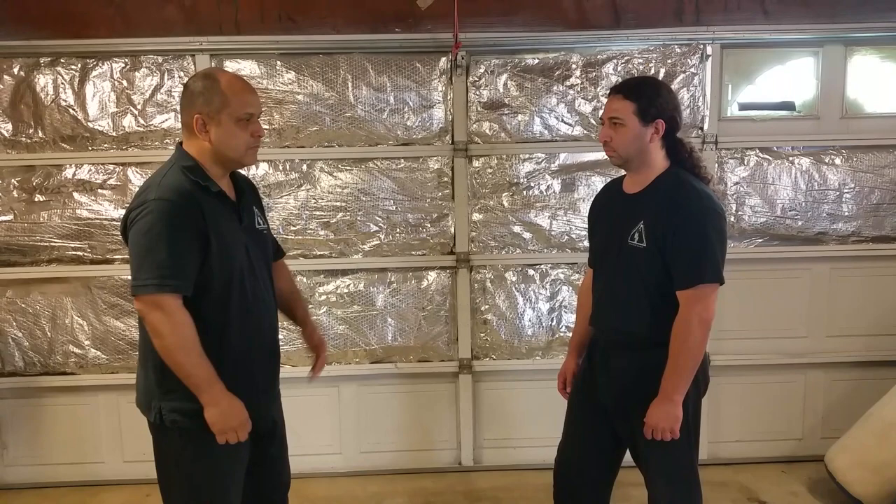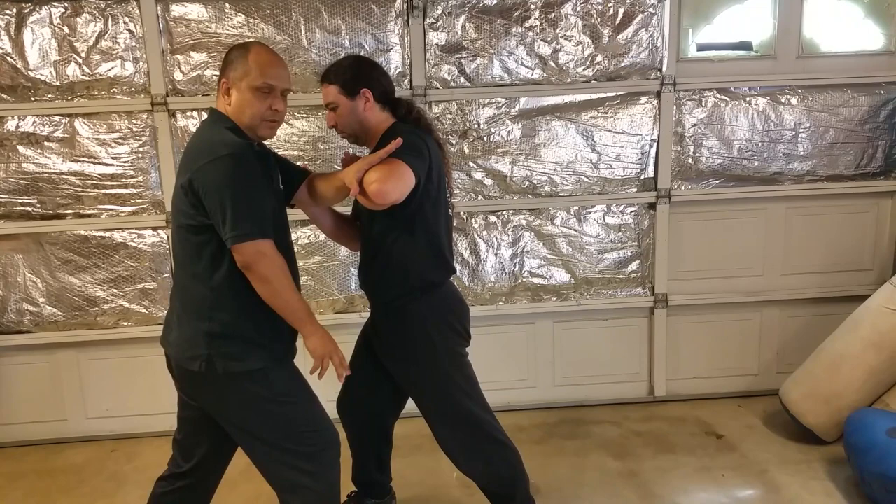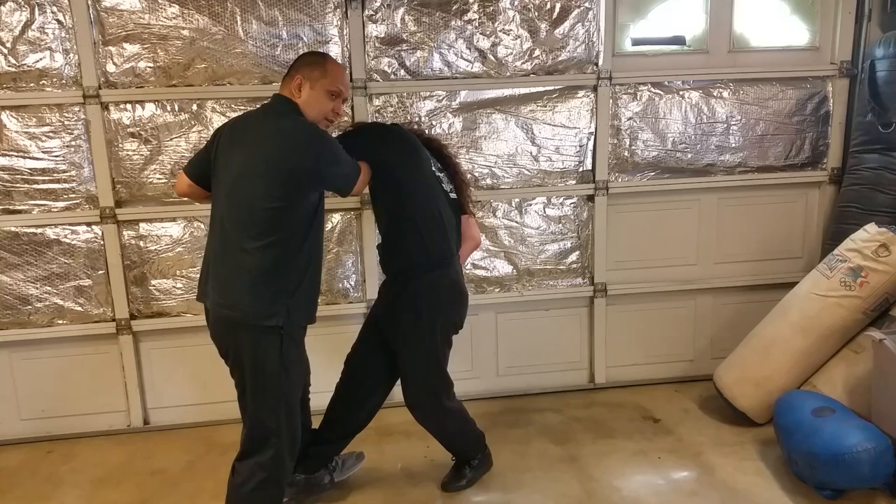We're going to work it off of my initiation, and I'm going to defend against his elbow strike. So what we want to do is check on our opposing hand, and when I have stopped the elbow, I come underneath. I can grab the groin, or strike the body, or set up for a removal.